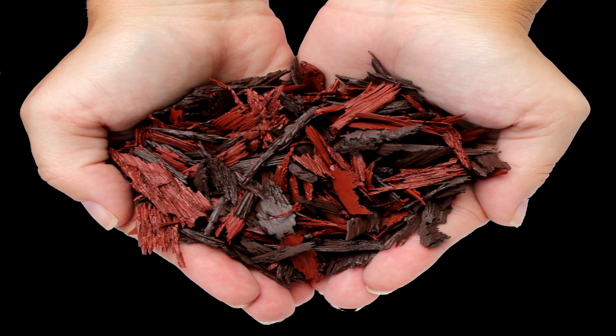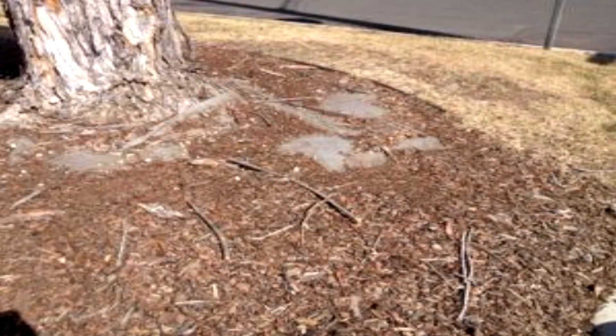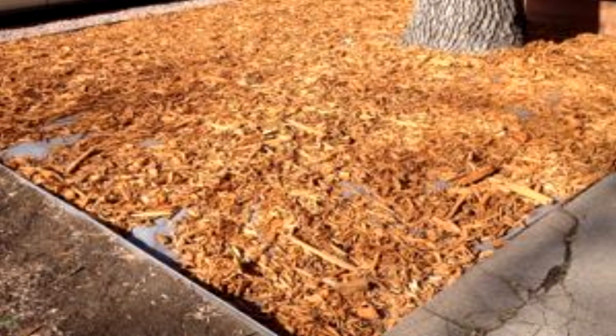And the best part of this solution: it will last you five years or more, saving you thousands of dollars. Sustainable rubber mulch products such as this are simply more cost effective with respect to production and price.